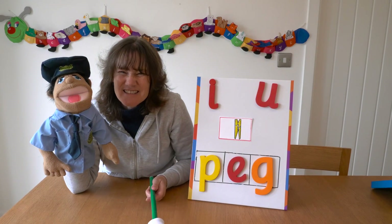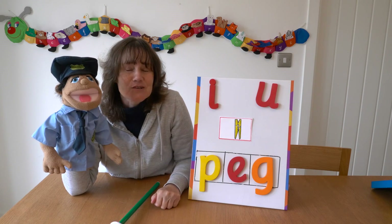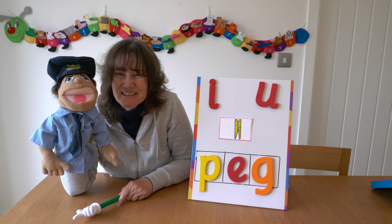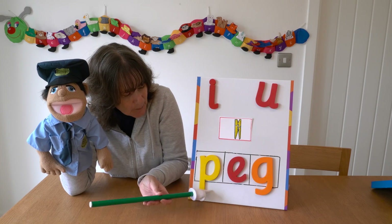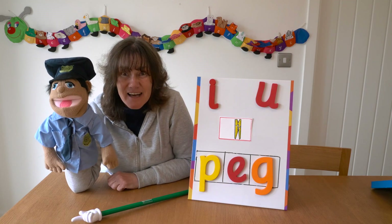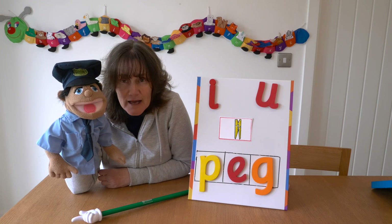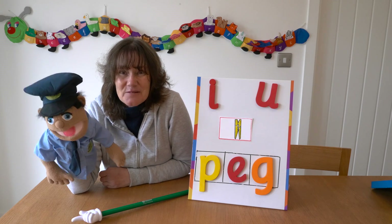I want you to blend the sounds together on your own and see if he is right. Remember, if he is, a thumbs up, and if he's got it wrong, a thumbs down. Are you ready? What do you think — thumbs up or thumbs down? Let's read it together and find out. P-E-G — P-E-G — peg. Yes, I think PC Jim got it right that time, didn't he? Fantastic PC Jim! Well, we've reached the end of today's programme. If you found this useful in any way, please would you subscribe to my channel — it would be really helpful. I look forward to seeing you again soon. Bye-bye.